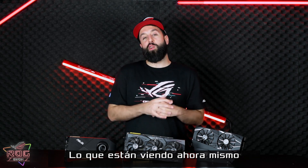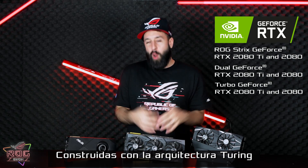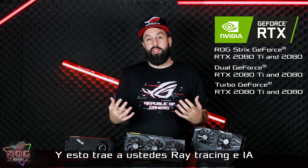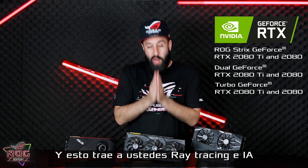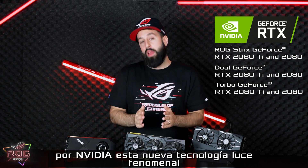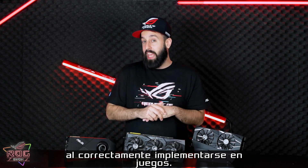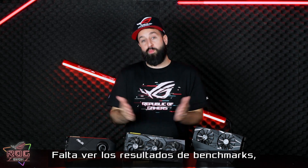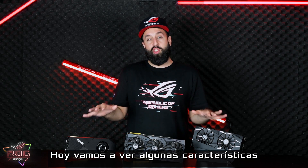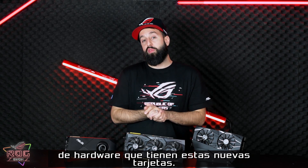What we're looking at here today are some of the brand new RTX cards from NVIDIA. These are built on the Turing architecture on the RTX platform. This brings to you guys ray tracing and AI for gaming graphics. We've already seen some demos from NVIDIA — this looks like phenomenal new technology when correctly implemented in games. We've yet to see the performance benchmarks, so that's going to be the next exciting thing. But today, we're just going to go over some of the hardware features that these new graphics cards have.